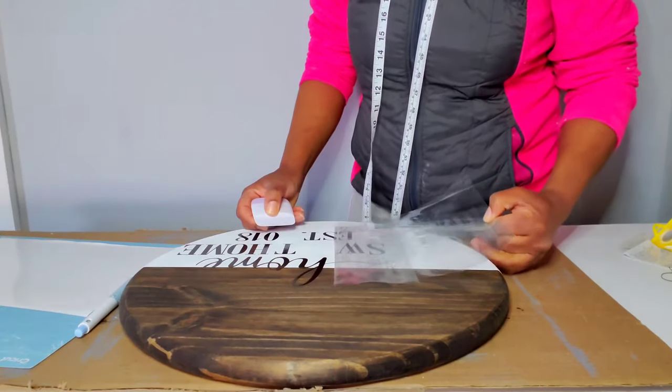I'm using my lighter to burn the ends of the ribbon so they won't unravel. The buffalo check ribbon does unravel, so I'm sealing the ends with the lighter. Do not try this at home — I do not want anything to happen to you or for you to hurt yourself.